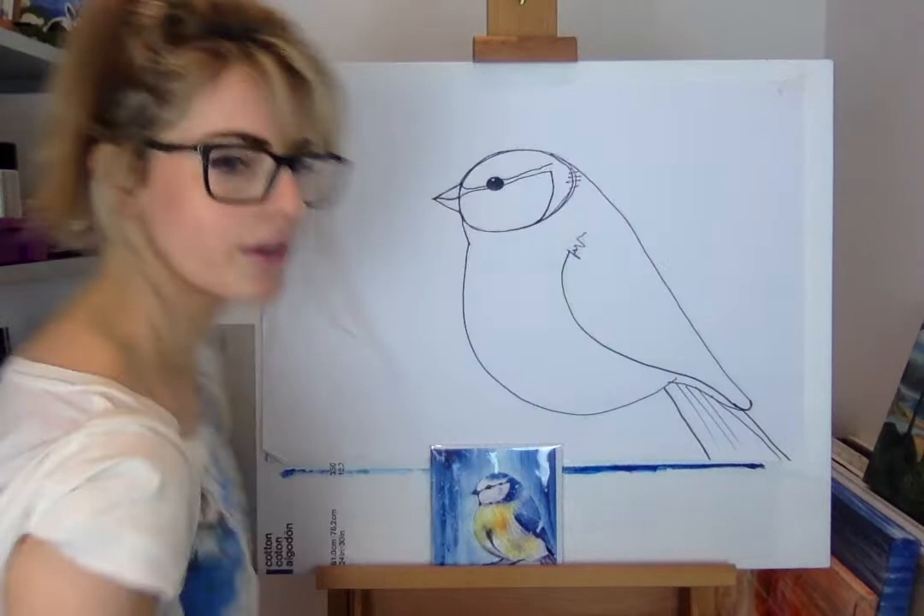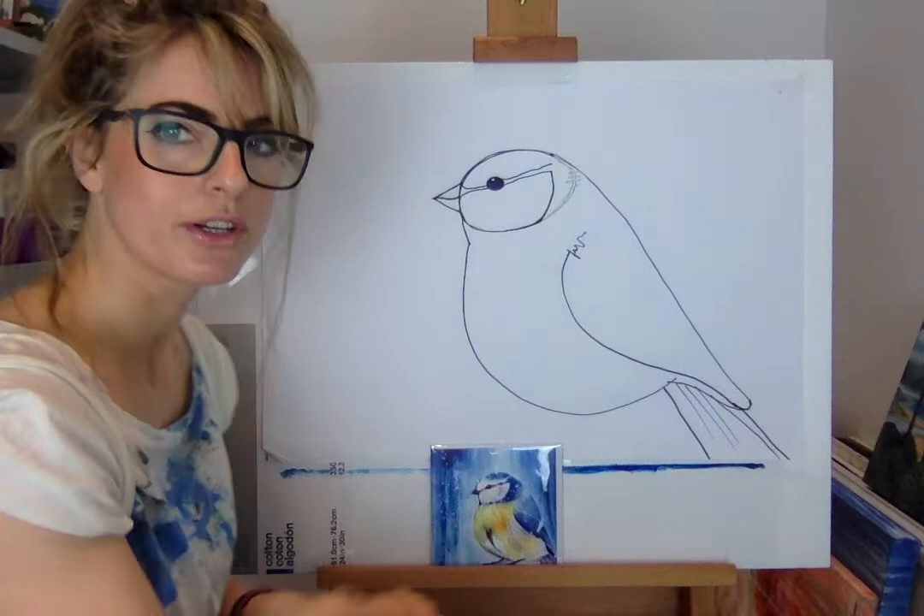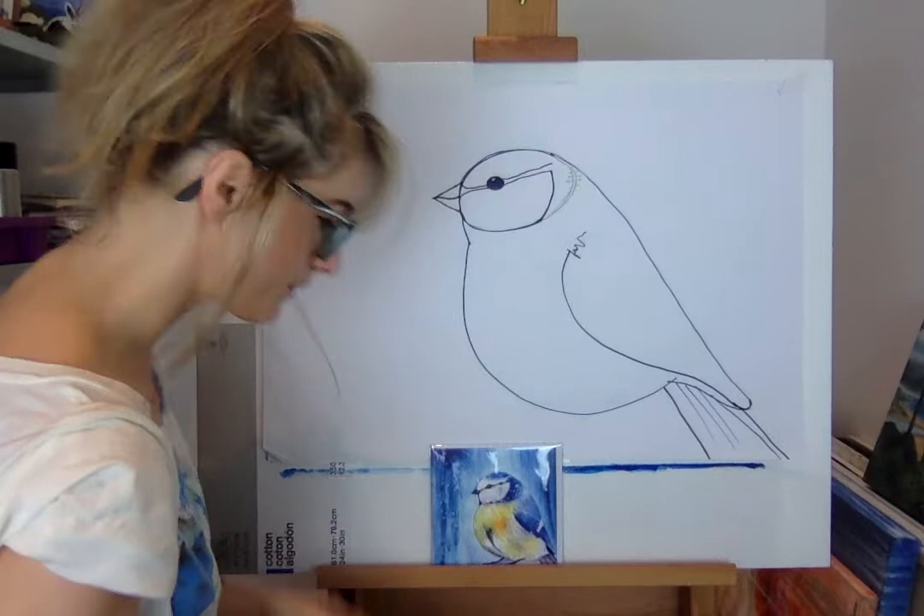By the way, I've got a bird tattoo on my arm — I really like birds, as I'm sure you can tell. There's something awesome about birds; it's like they're free. Okay, moving on.